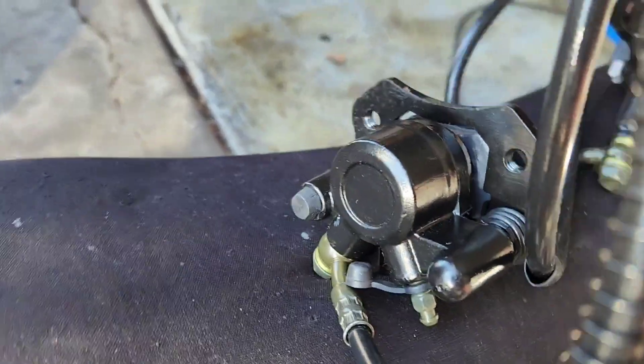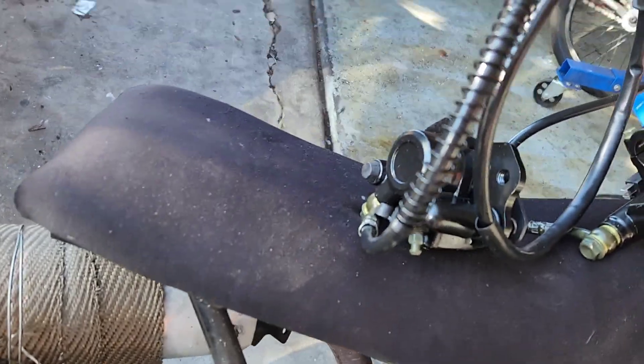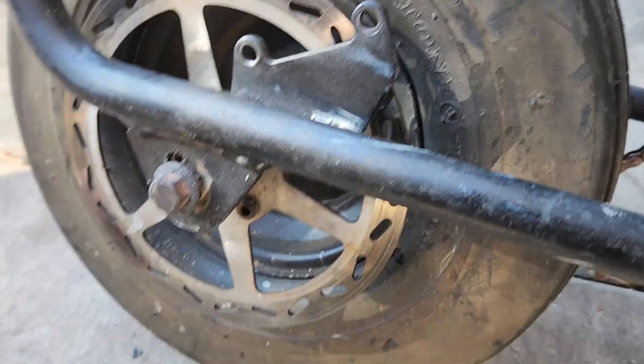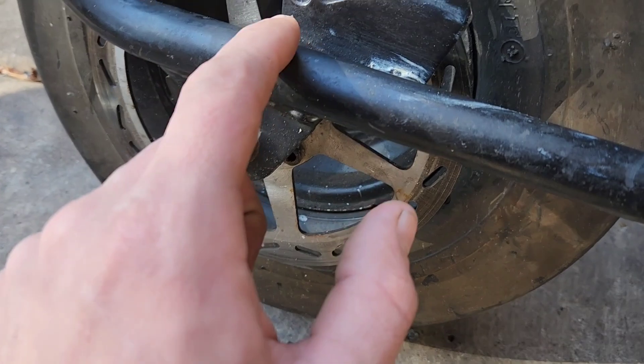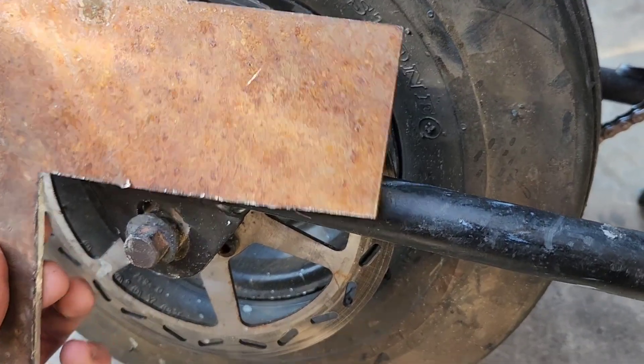Obviously the bolt patterns on these ones and that one don't match, just because these are built for an ATV go-kart style. So the first thing I'm going to do is cut out a new plate and cut out this old one so that the brakes will sit right there.